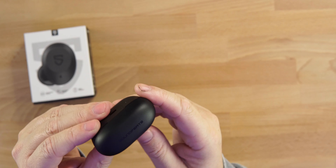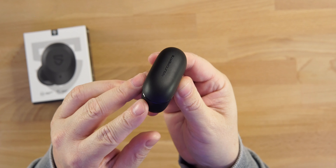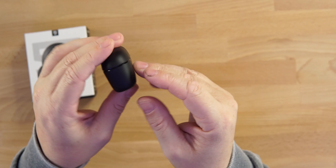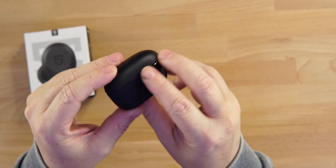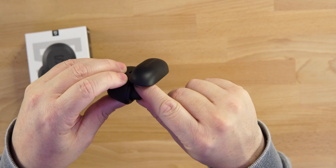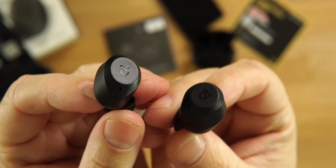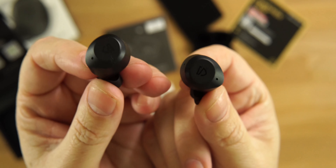Looking at the actual earbuds, you can see a matte black finish — I am a fan of that. The Sound Peach branding is on top with three LED lights on the front representing the battery level in the case, and a USB Type-C port on the back to charge. No wireless charging on these unfortunately. Pulling out the earbuds, we get that same matte black finish with the Sound Peach logo — that new Superman logo — and I really like that.